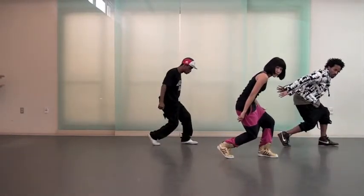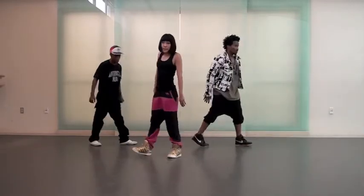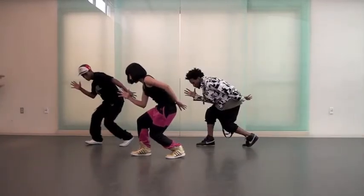Step out. Lift it. Six, and seven. And, eight. And. Eight.